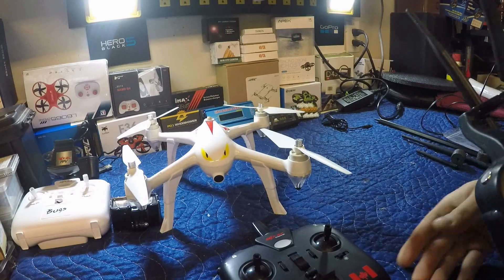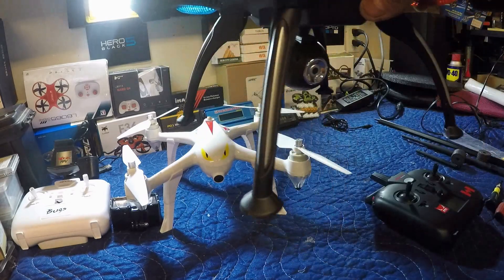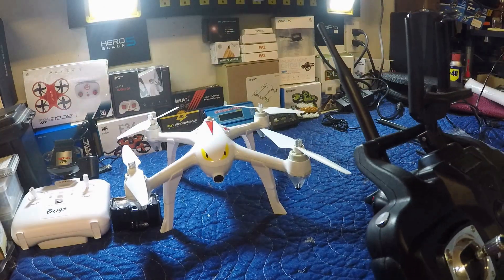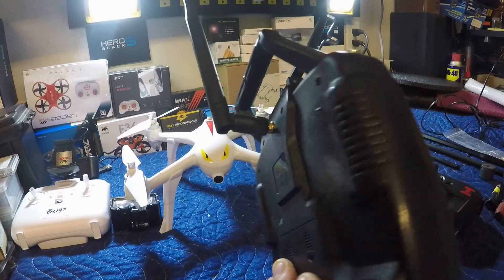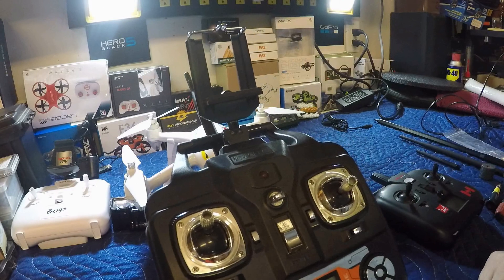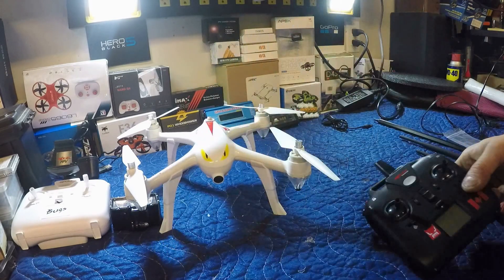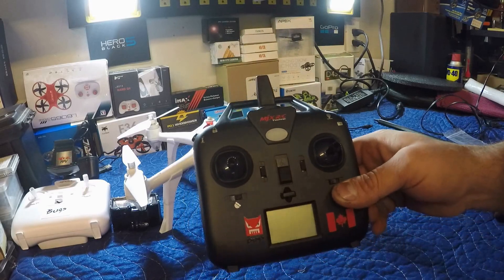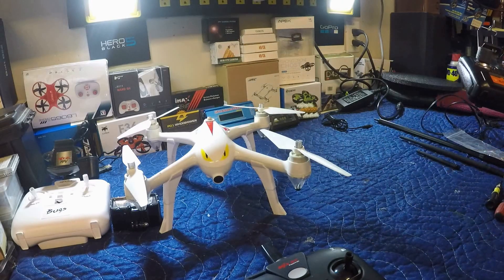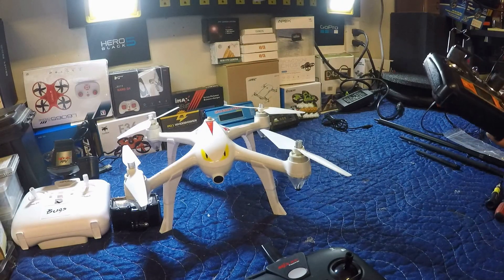I've done this before to another drone — I did it to my SEMA X8 clone, where I did exactly what we're going to do here, and it really worked well. So hopefully it's going to do some wonders on the Bugs 2 transmitter. I've seen a few others do this; I'm going to do it slightly different in terms of where the antenna is installed, so stay tuned.